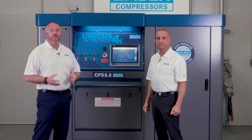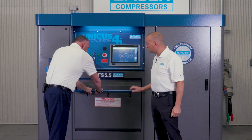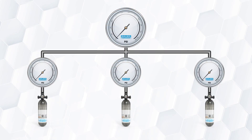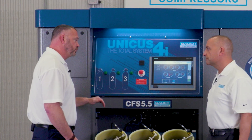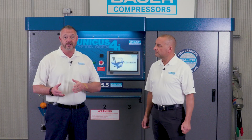Sometimes I get asked if the Unicus 4i can fill three different pressures simultaneously, and the answer is yes. Let's say you have 2,216, 4,500, and 5,500 in your three fill positions. The system will fill all cylinders to 2,216 and then close an internal fill valve to position one and continue to fill position two and three to 4,500 PSI. Once that's concluded, the internal valve will close to position two and continue filling position three to 5,500 PSI. The customer knows the cylinders are filled because the fill lights on the panel will extinguish, letting the operator know the fill process is complete. I recommend filling the same pressures — not mixing cylinders with different pressures. It's just a better practice.